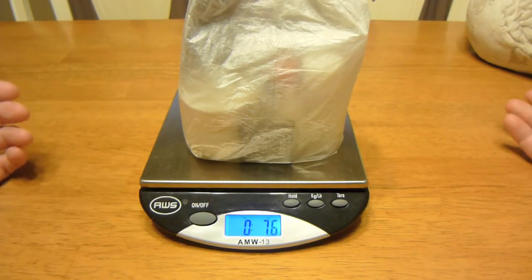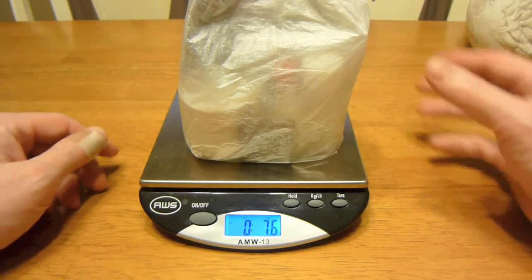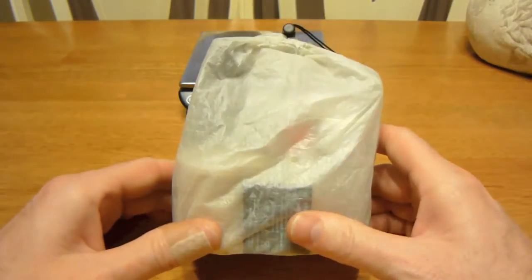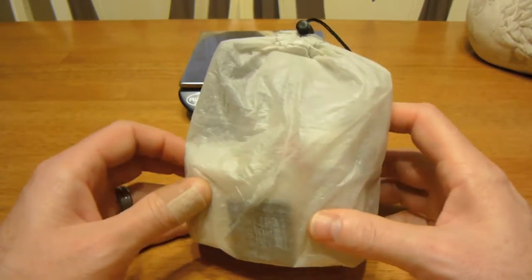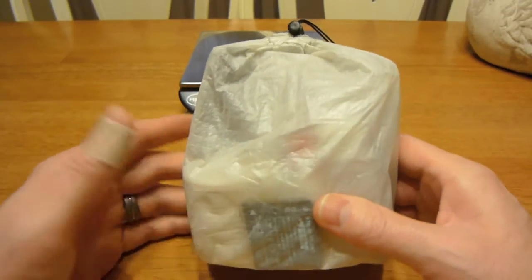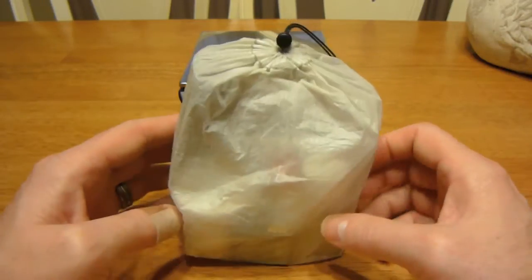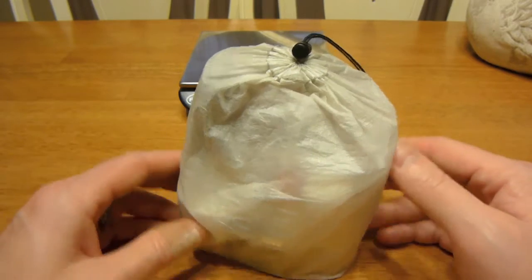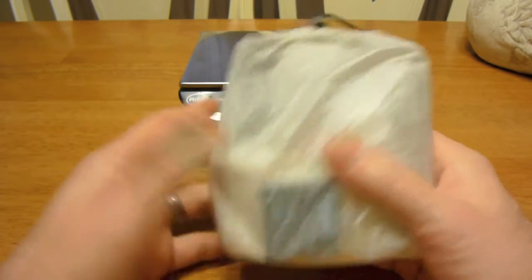Right off the bat you can see I've gone from a pound down to just under half a pound — so I've made a lot of changes. The bag itself is the Z-Packs — I can't remember the exact name, probably the small mini or something like that. It's one of the smallest stuff sacks they have, and it's a good size for what I'm using it for.